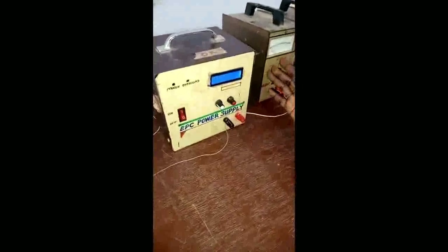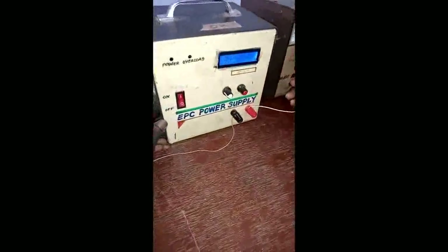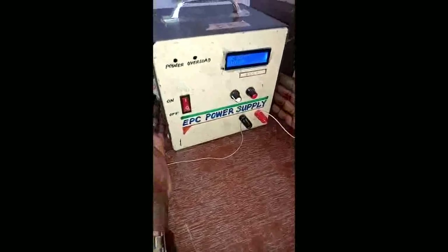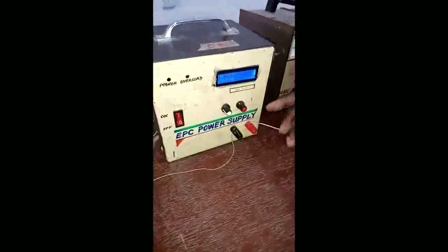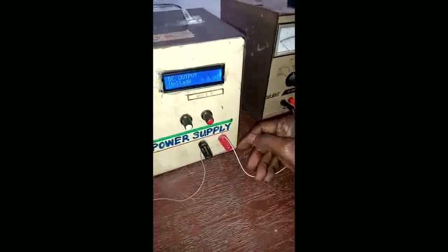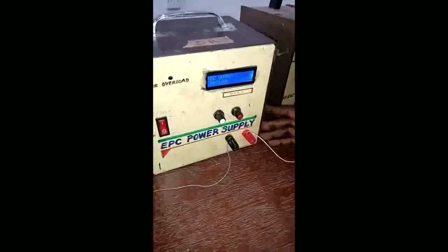This next piece of equipment is also a DC power supply — a variable DC power supply. Some of the technology students in this department constructed this one. It may not look beautiful, but it can serve the needs of a student. It can be varied between 0 and 25 volts maximum, at a maximum current of 2 amperes.